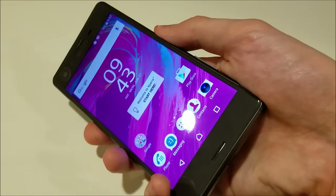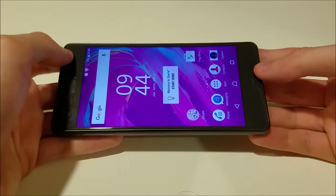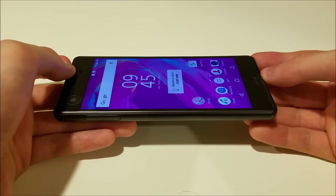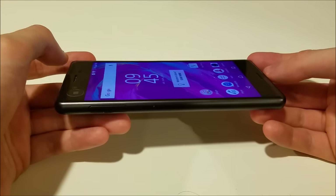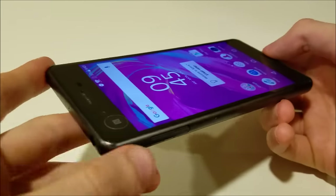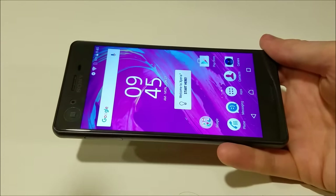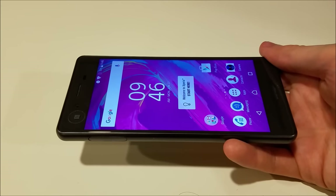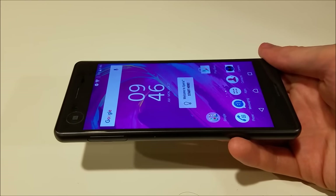I like the fingerprint scanner — it's not the best, but it's certainly better than the Z5 series. And I really like that this phone is waterproof: IP68 certified. The original Xperia X did not have waterproofing, but this one does. It's great not just for accident-prone users, but also if you're outside in the rain making a call, or at the pool taking pictures. The Galaxy S7 has it as well, and the iPhone 7 is rumored to have it — I think it's going to be a feature that really takes off this year.